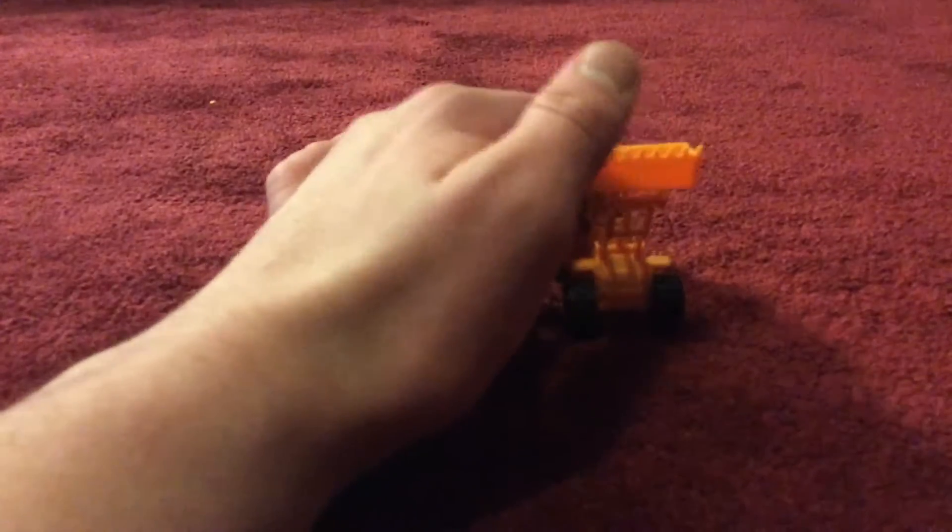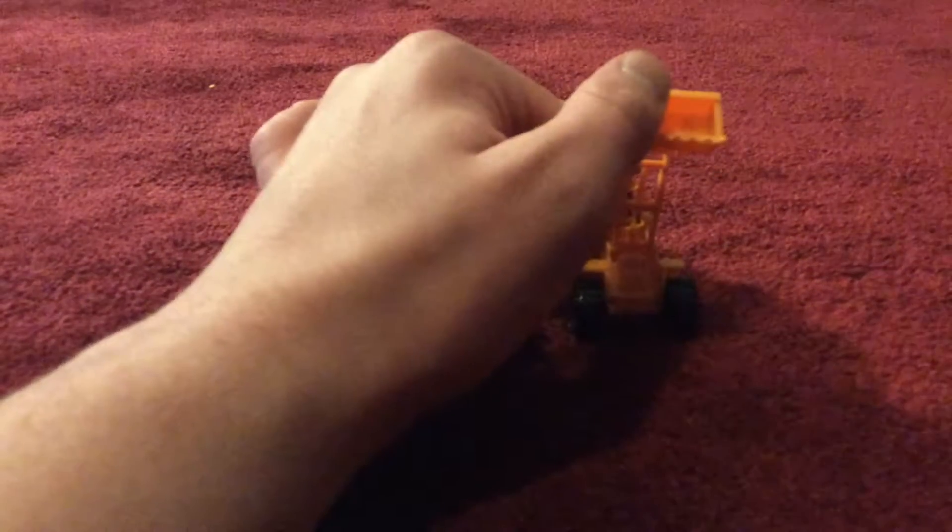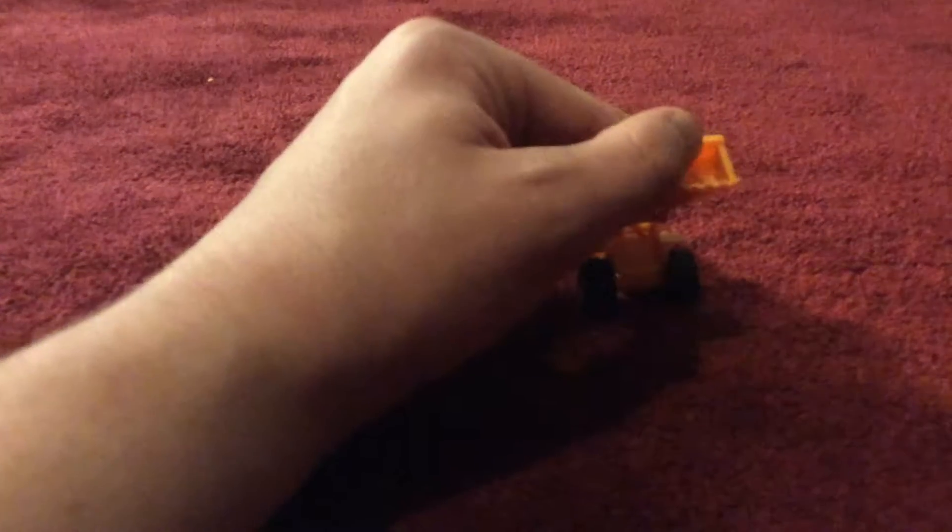This one is a steamroller, which moves while you move it. This one has a bucket which you can lower, but when I tried lowering it, it broke, so you can't actually lower it.